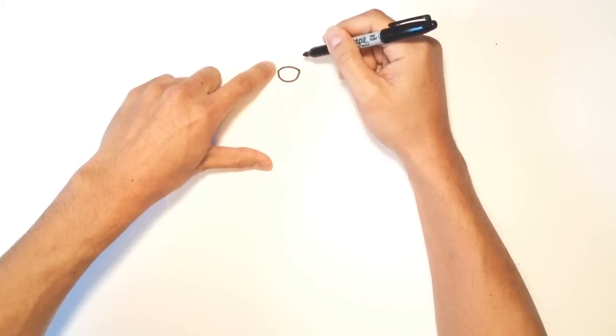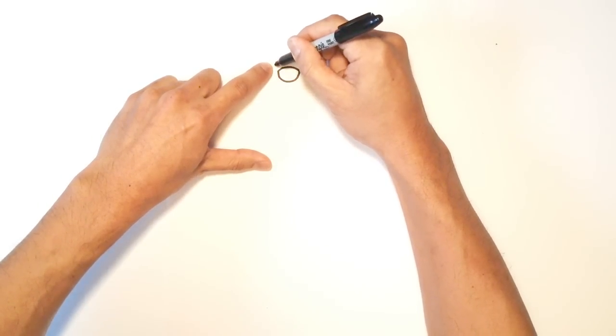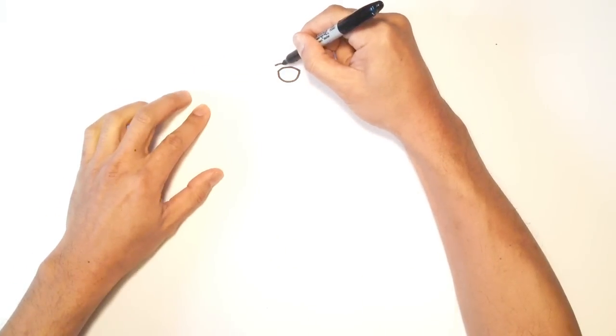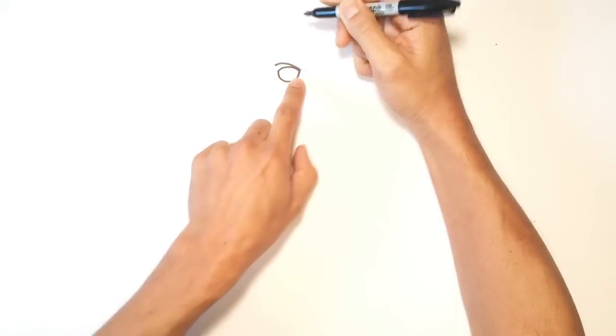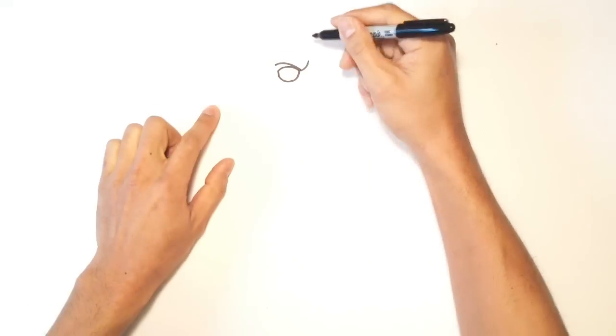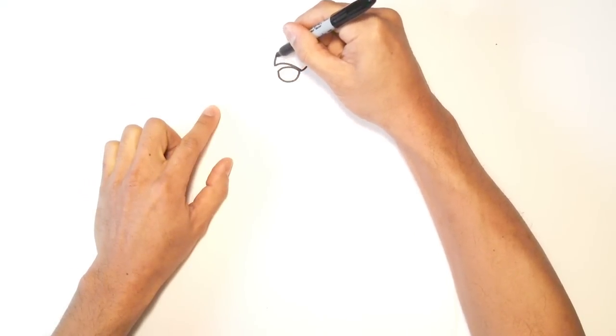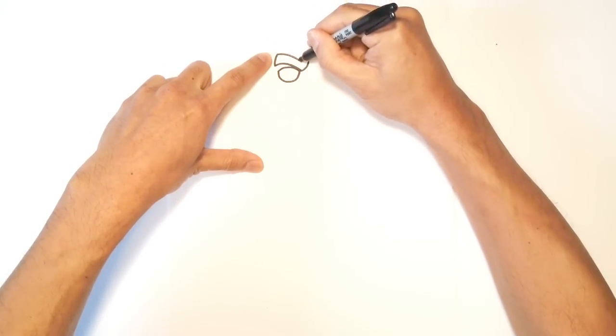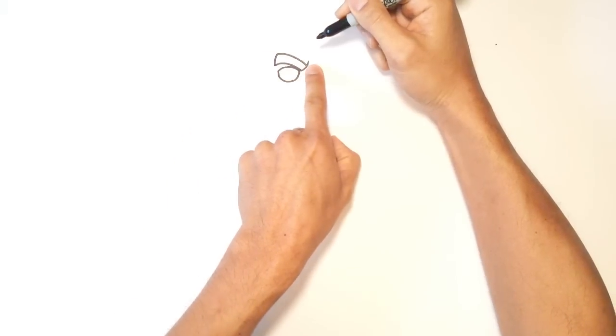Let's go up to the eyebrow. Just up above the eye on the left, I'm going to put a point here. From this point, I just want to draw a curve that connects to the front of the eye, and then curve up towards the middle of the head. From here, I'm going to come up with a slight curve on the top, and then come down towards the front of that eyebrow and leave a little bit of an overlap for the frown line.